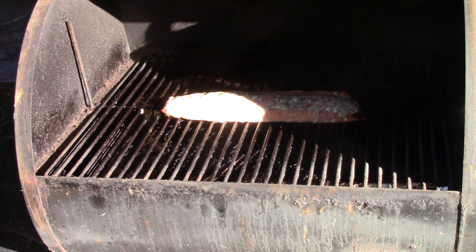Our salmon is now done. It's been 25 minutes. We're going to go ahead and take it off the grill. We actually cooled down the grill a little bit so that the salmon wouldn't be too hot when we took it off.